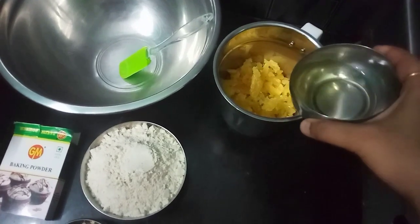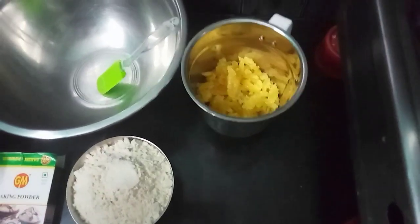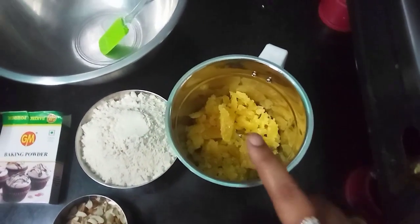Now I am going to add a mix jar — you can use a hand blender or whisk.